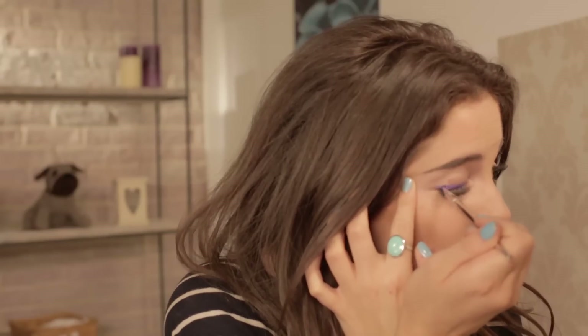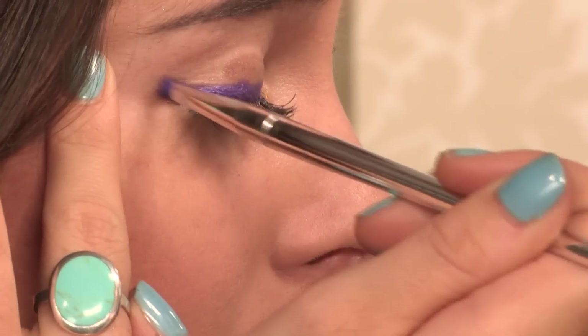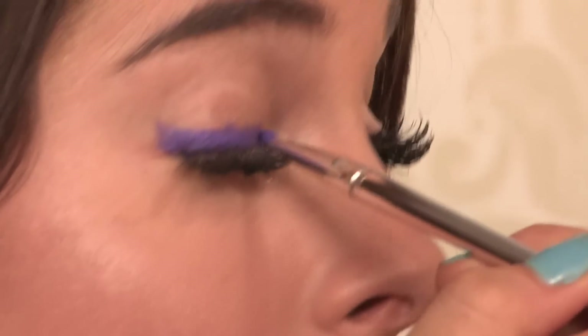When you get to the end, just slightly wing it out — nothing too dramatic. What's great about this is that you can add more color to it if you need to, a little palette going on in your hand. You can also do this with a blue, a green, a yellow — just have some fun with it.